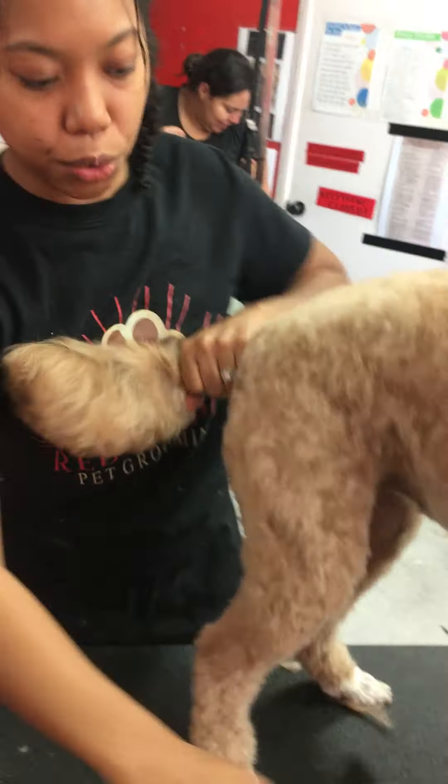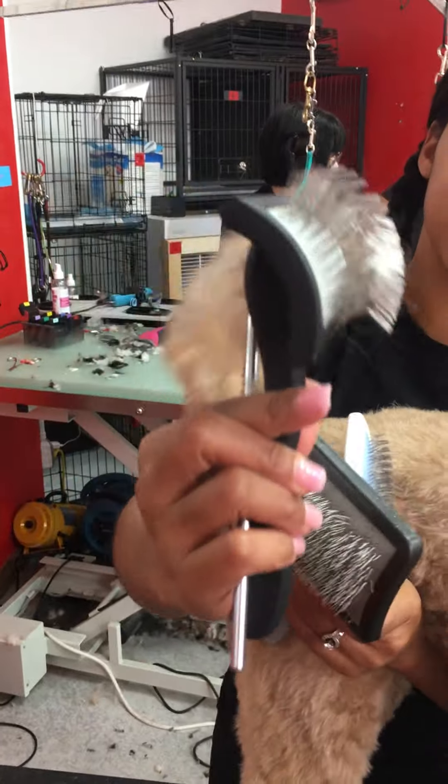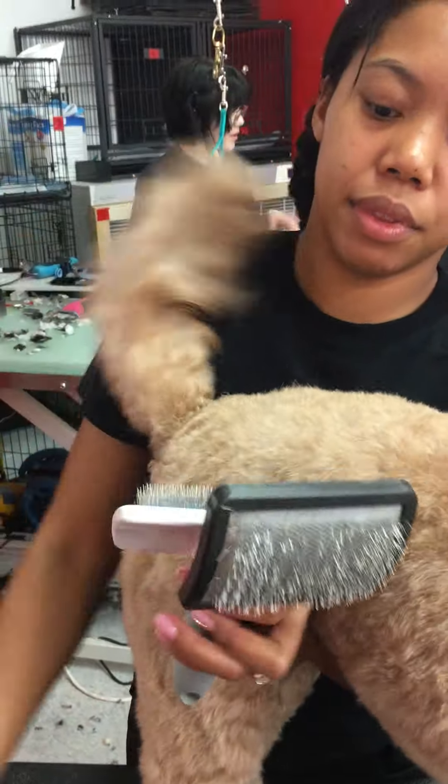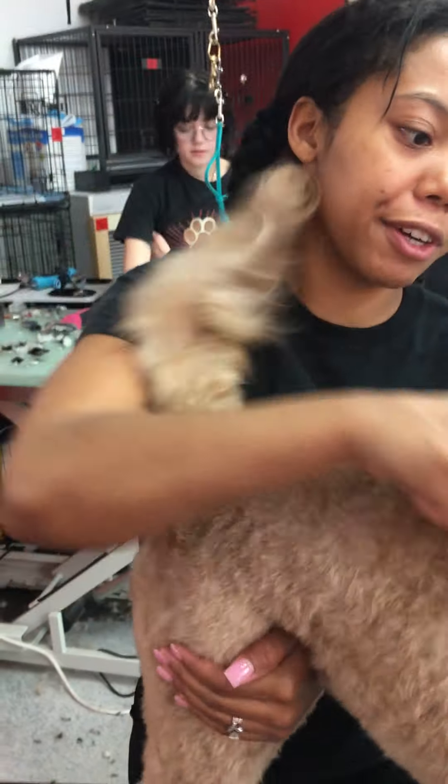So these are the four brushes and tools that you would use. We have, again, the Chris Christensen, the comb, the slicker, and the other base slicker — soft slicker.